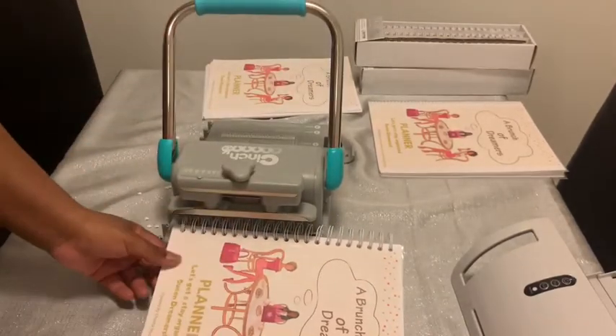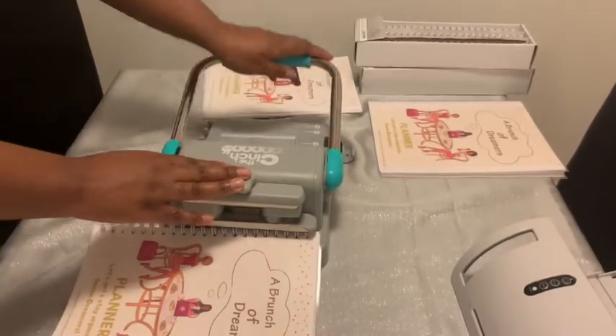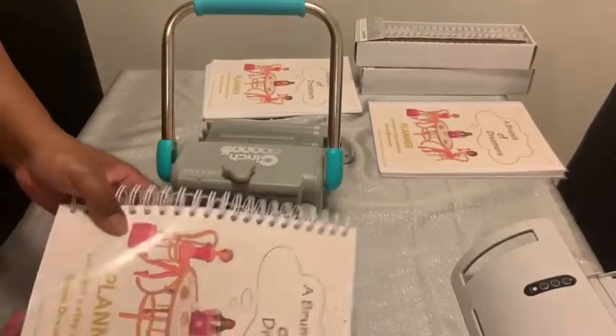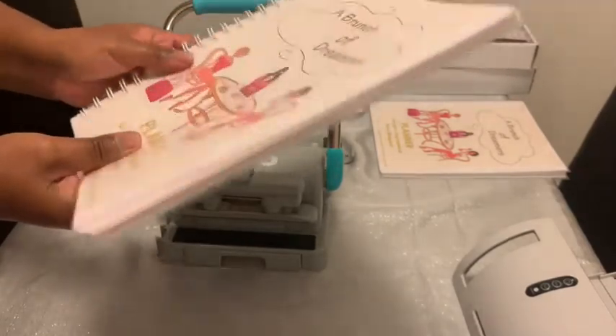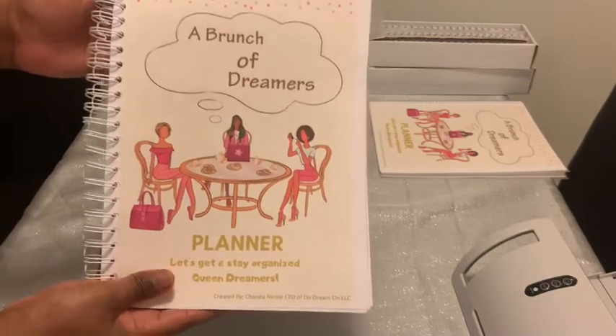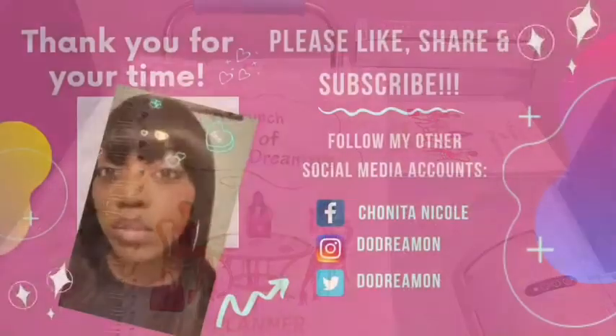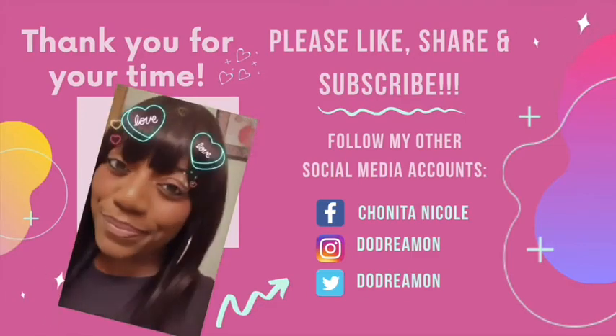I know how to do it now — ain't no stopping me now! I figured it out. Thank you so much for your time. I'll do another one when I get the right size wire and when I become a pro at it. Thanks guys — please like, share, and subscribe. Bye!